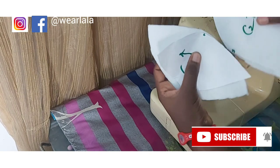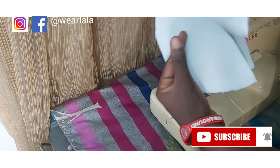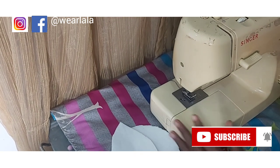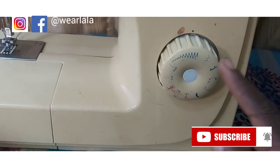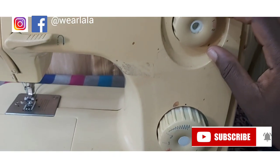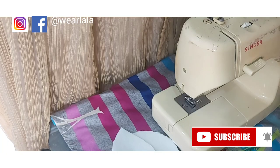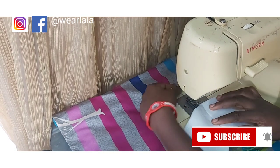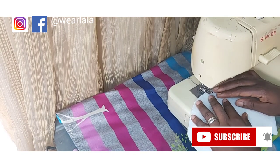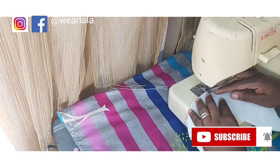I'll be joining C1 and C2 — be careful with the direction of the arrows so you don't mix them up. I'll join them with zigzag stitch. On my machine you can see the different types of stitches; I'm using the zigzag stitch with a stitch length of three. I need to change the thread from blue to white before I start sewing.